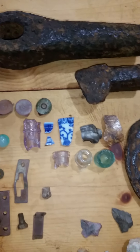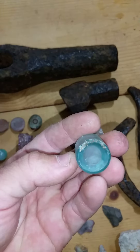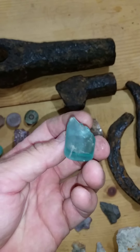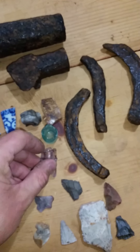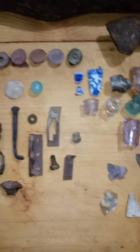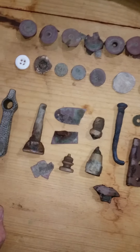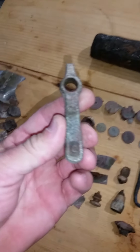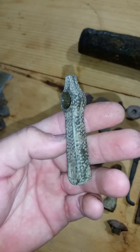Found some neat pieces of glass — this is the bottom of something small, it's a pretty aqua color. Some other bottlenecks and stuff, typical stuff I find out there. Some random bits and pieces of brass, a valve stem, and this little valve that has 'cold' on one side and 'hot' on the other.